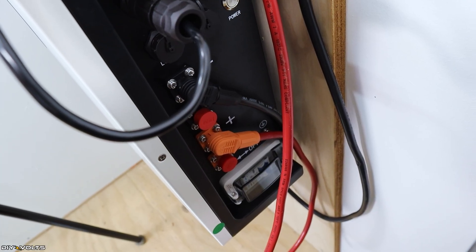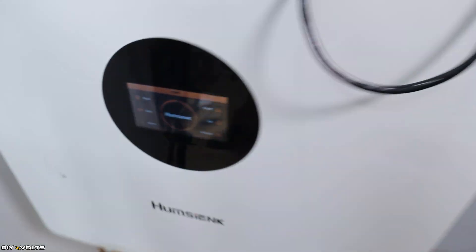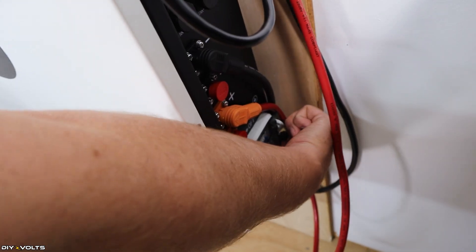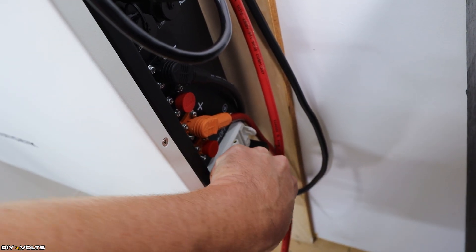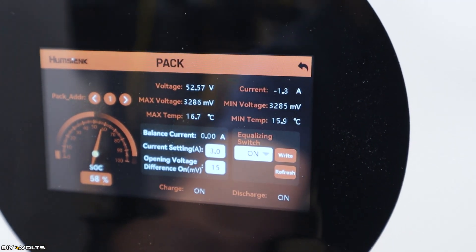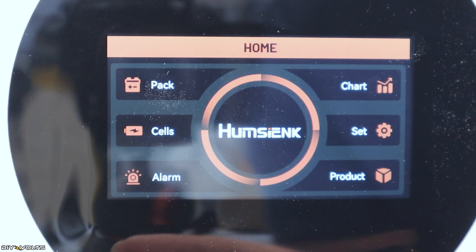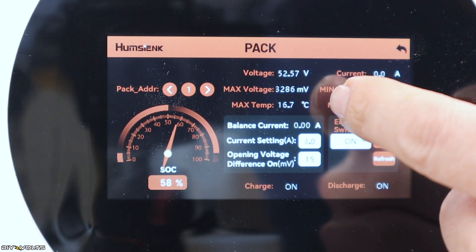Now that I have the battery connections and communications connections made, I'm going to press the power button on the battery. The screen is showing that the battery is on. Now I'm going to open up the breaker and turn on the output of the battery. The inverter indicates the battery is at 52.7 volts. On the battery display itself: 52.57 volts, state of charge at 58%. The home screen shows pack information — 58% state of charge, current voltage 52.57.